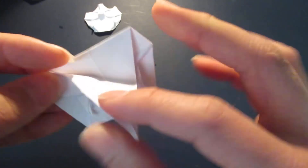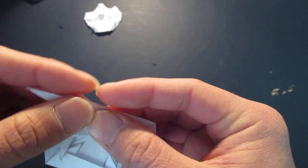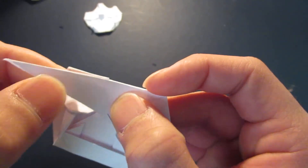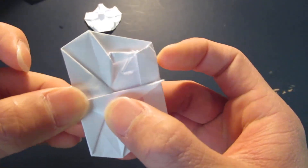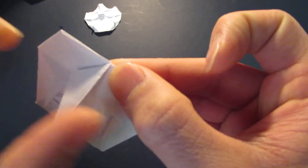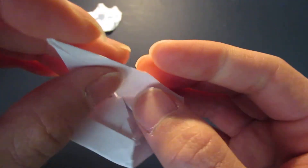And fold this big triangle in half, like that. You're going to fold this triangle down, so I'm going to first pre-crease it. Then you're going to fold this triangle down.